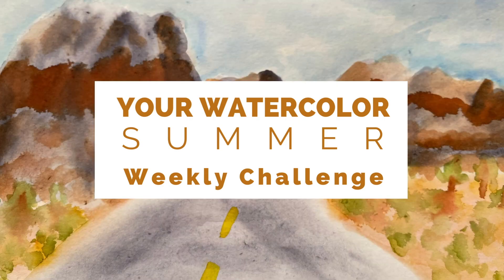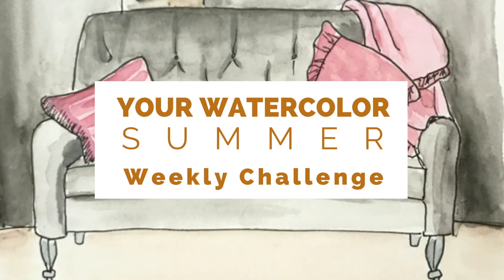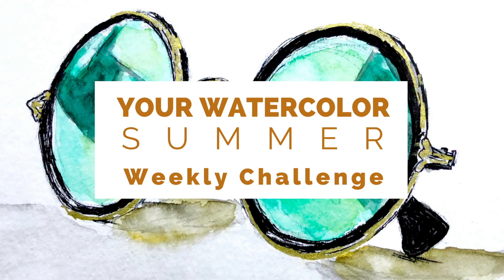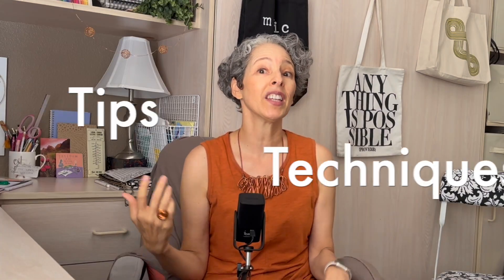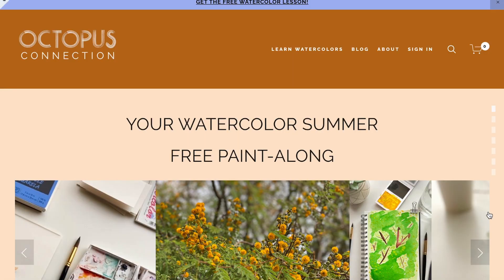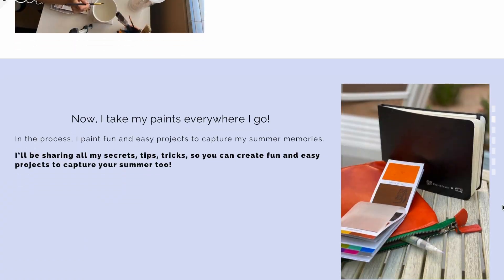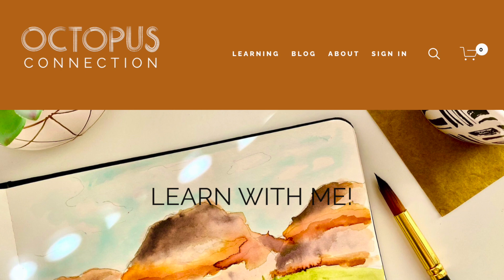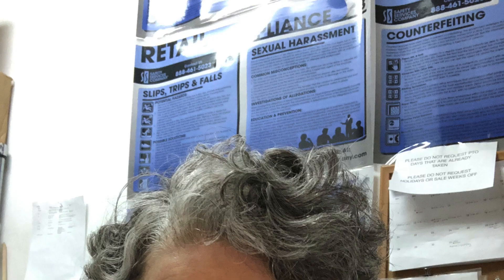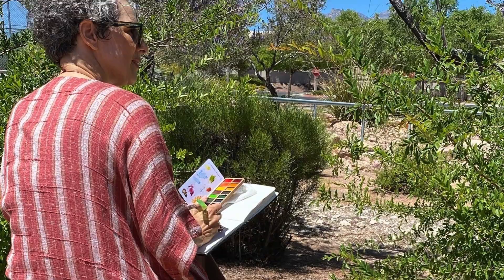Summer is officially here and to celebrate, I'm kicking off the Your Watercolor Summer Challenge. This will be a weekly challenge so it's not overwhelming, and it will consist of weekly tips, techniques, and hacks to make painting all summer long fun and easy. Hi, I'm Kris B. from OctopusConnection.com and I'm a former high-end retail management professional turned freelance artist.